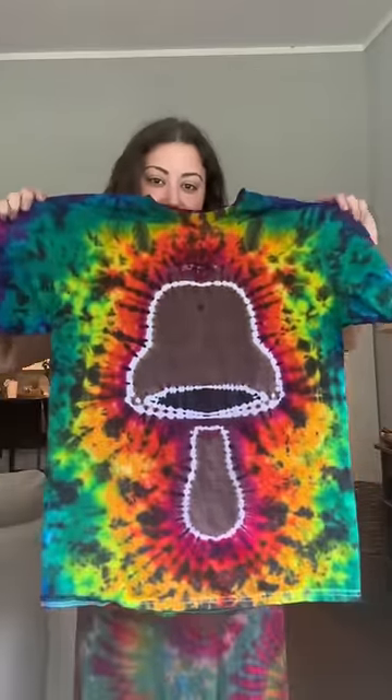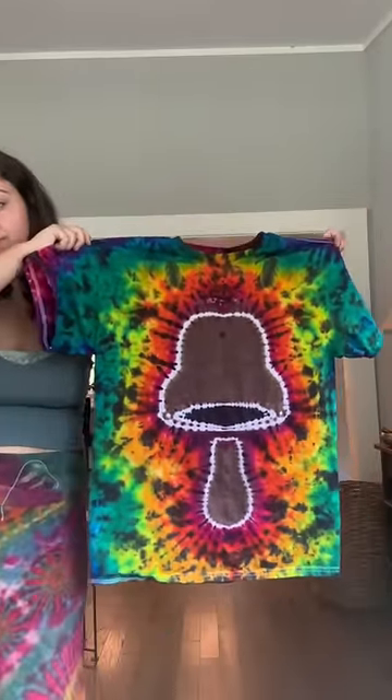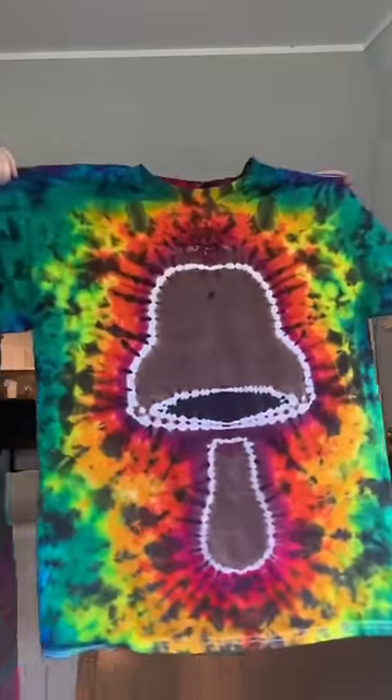And finally, here's how it came out. This is one of my most popular designs that's on my Etsy shop, so if you guys want one for yourself, the link is in my bio.